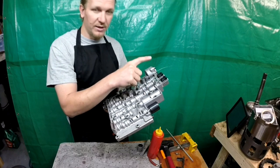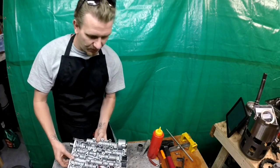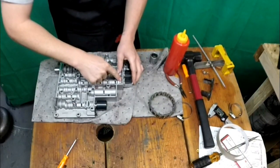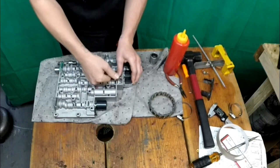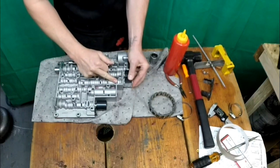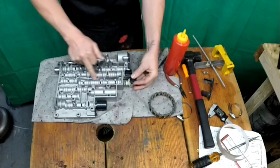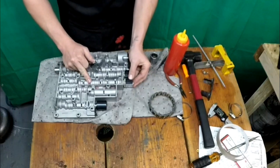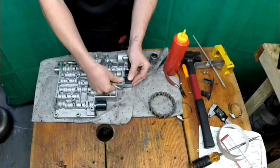This will be your shift solenoid B. To get them off, real simple, you have this clip right here — one clip right here. Take it off. Shift solenoid comes out. You have a valve in here that you should take out and clean out every time you remove this. I think there's two valves in here actually.